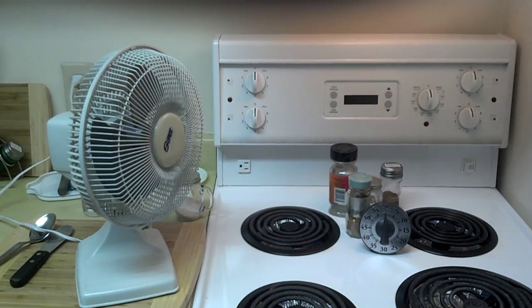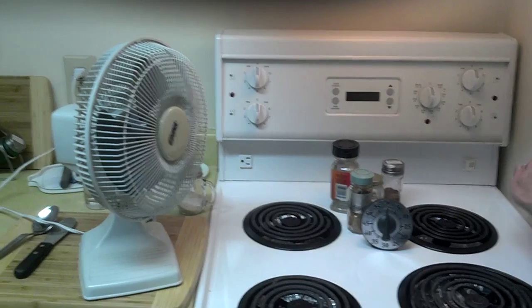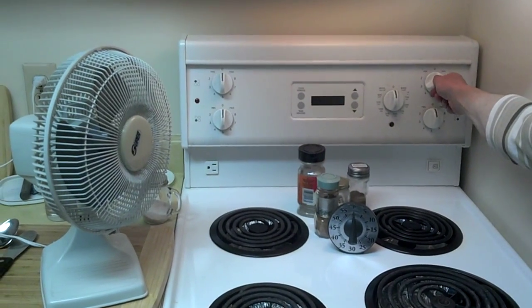Show us how we turn the fan on. Okay. The fan is plugged into the wall. We'll turn the oven on.